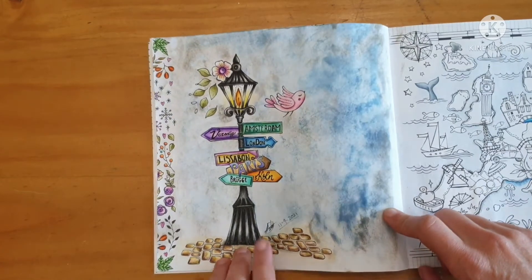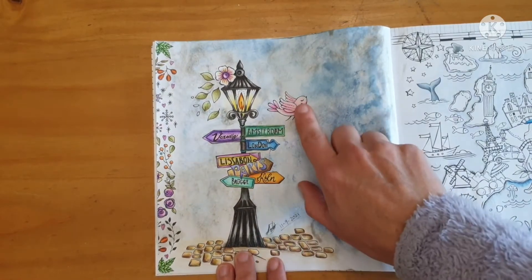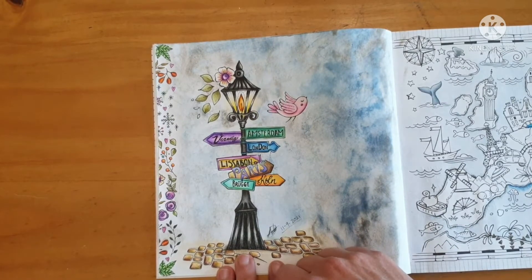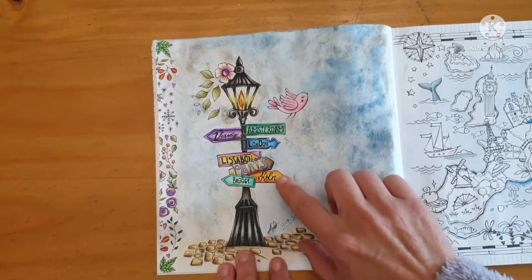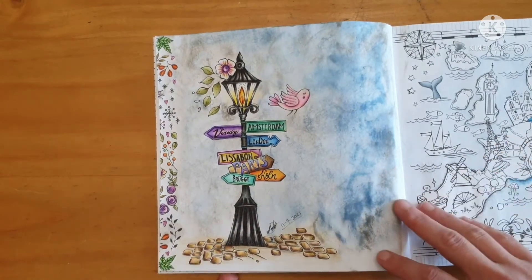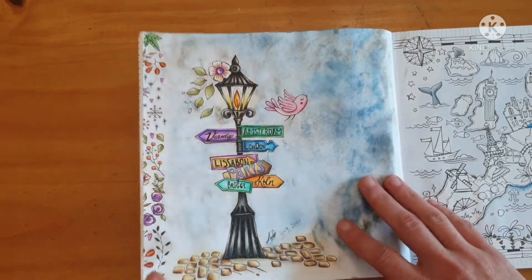I used Arteza and a few Prismacolors on this page. The bird is Arteza, the lamp I think is Prismacolor, and the leaves are definitely Prismacolor. I'm not sure I really like Arteza to be honest - it works okay, I like the vibrancy of the colors, but from a layering and blending perspective I'm not sure I've got the hang of them yet. I might just stick to the 48 Prismacolors, which are definitely one of my top favorite pencils.